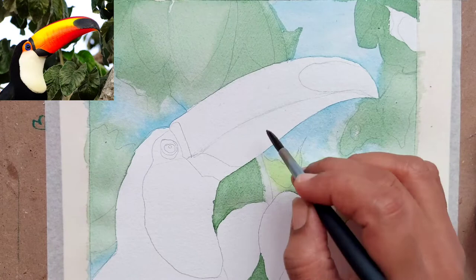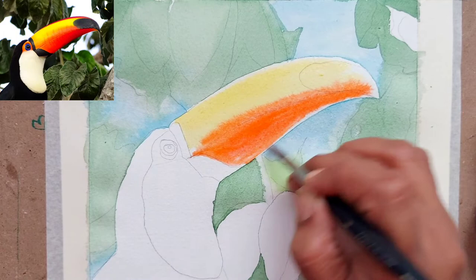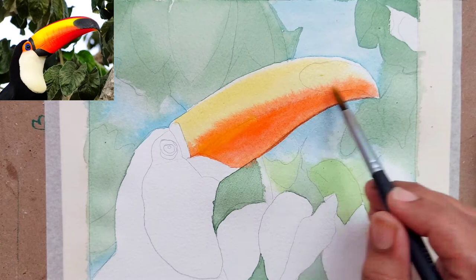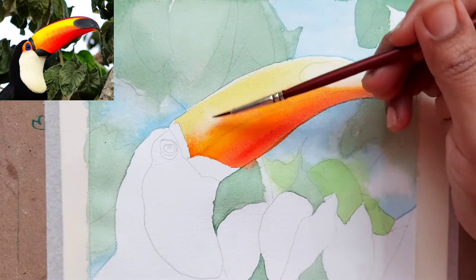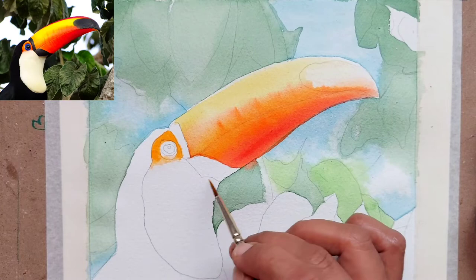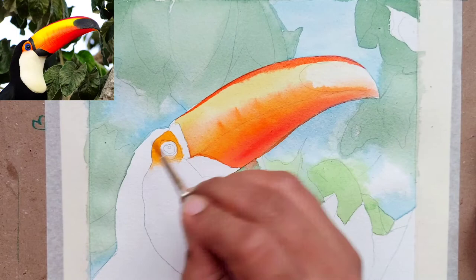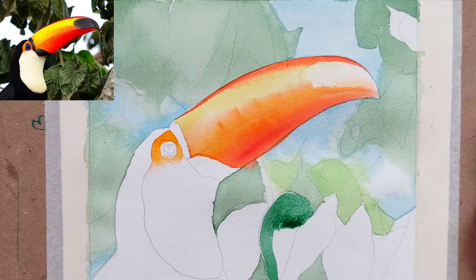For the beak, I put water on the whole beak and then taken a permanent yellow, giving a light wash of permanent yellow on the top. Below, I have taken pure orange — a permanent orange. I'm using the Holbein Mission Gold palette with 36 shades. I have taken vermillion for the bottom of the beak and given a light wash there. Once the yellow wash has semi-dried or about 80% dried, I pulled some detail with the same vermillion color on the top of the beak. We will now leave the beak to dry and start painting the leaves.